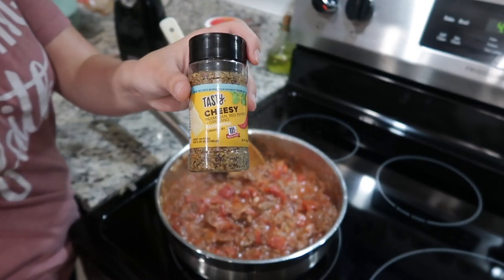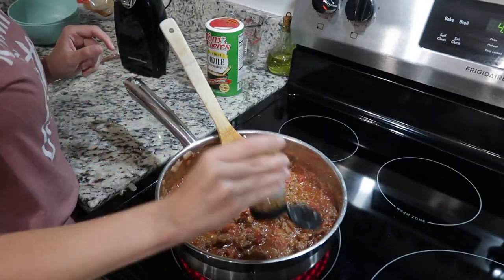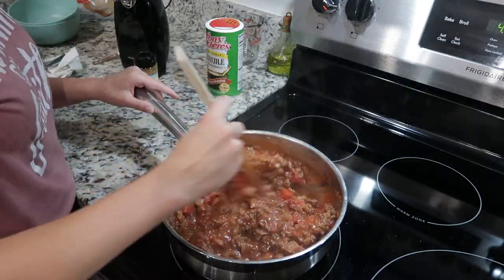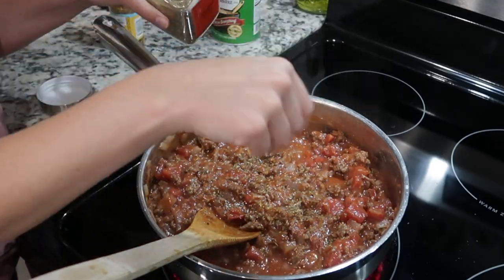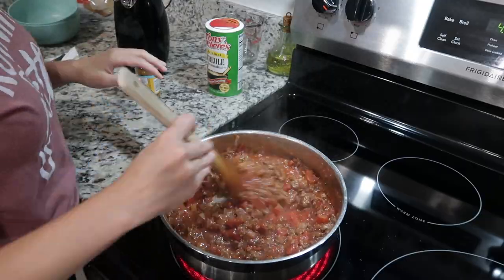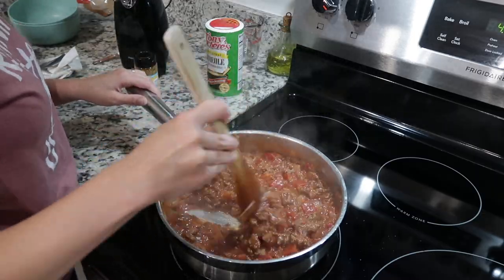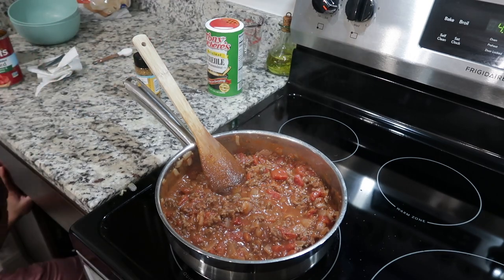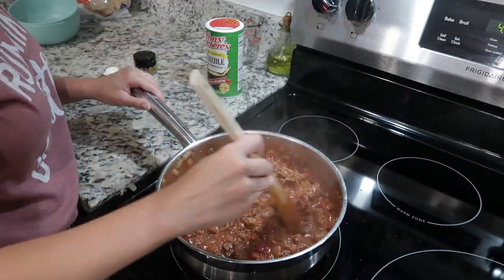Then I'm going to season the sauce with this tasty cheesy seasoning — it's really good, I think it's just parmesan cheese, oregano, and red pepper flakes. Then I added a pinch of my favorite Italian seasoning I found at Marshall's — a little bit goes a long way. And I almost forgot: one teaspoon of sugar.